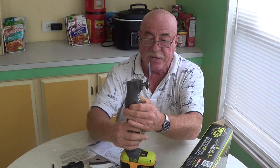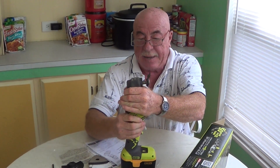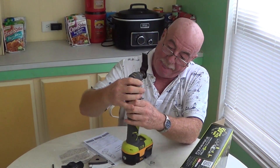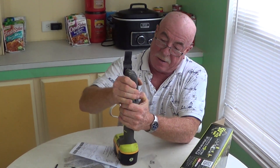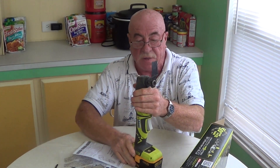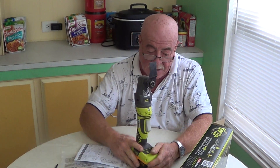This head is interchangeable — you just push on these two little levers here and you pull the tool off. It does come right off and then another tool snaps onto it.